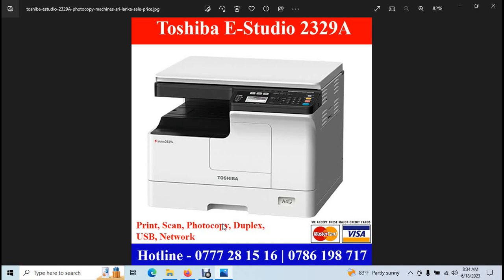This machine has a full-time display. This is a new photo machine. You can view the specification model independently to see and understand more about it.